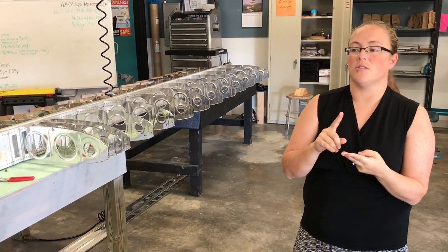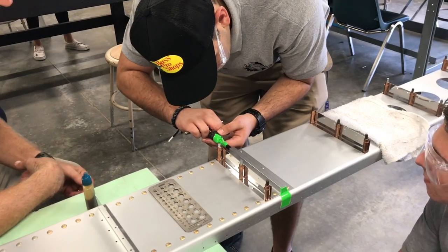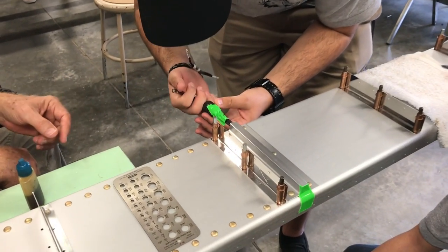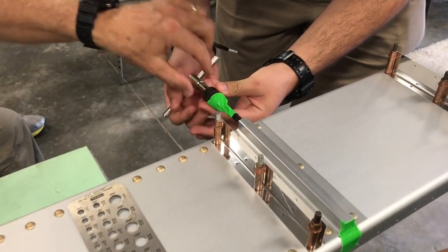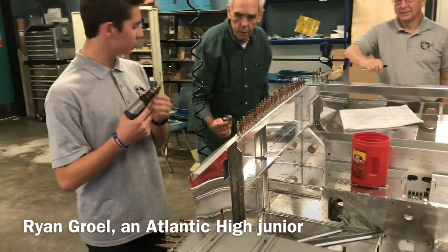They're going to learn to rivet. They're learning several different tools: deburring tools, how to use a bench grinder, how to use a drill press, how to sand appropriately using both hand sanders and a felt sander. This right here is a drill.